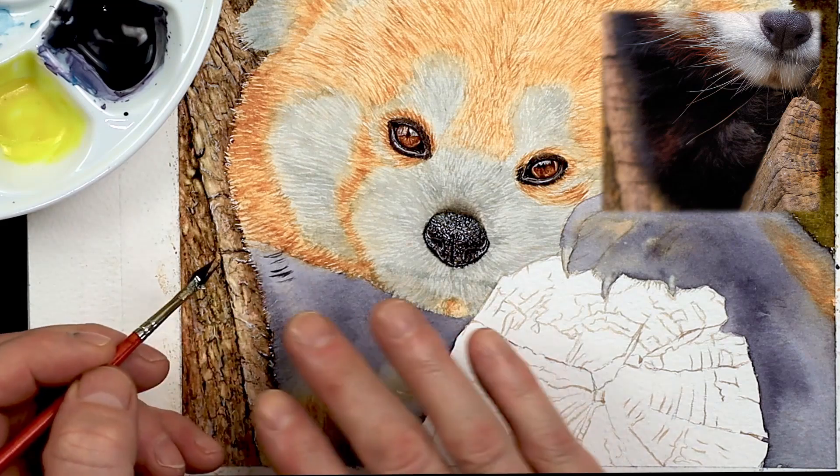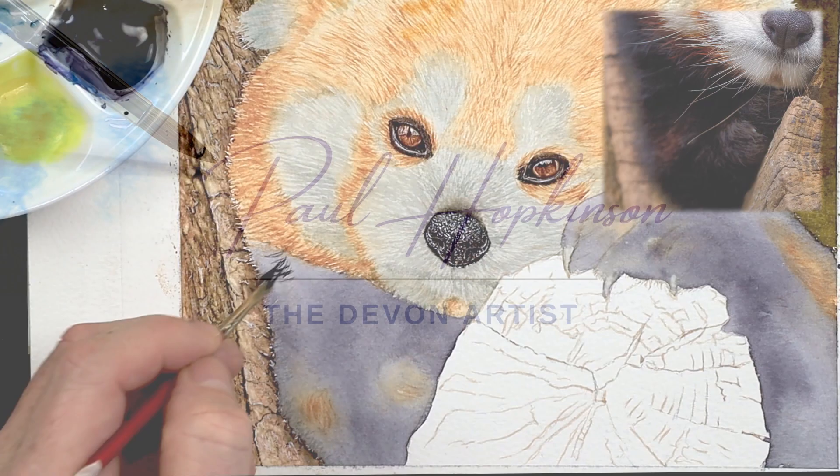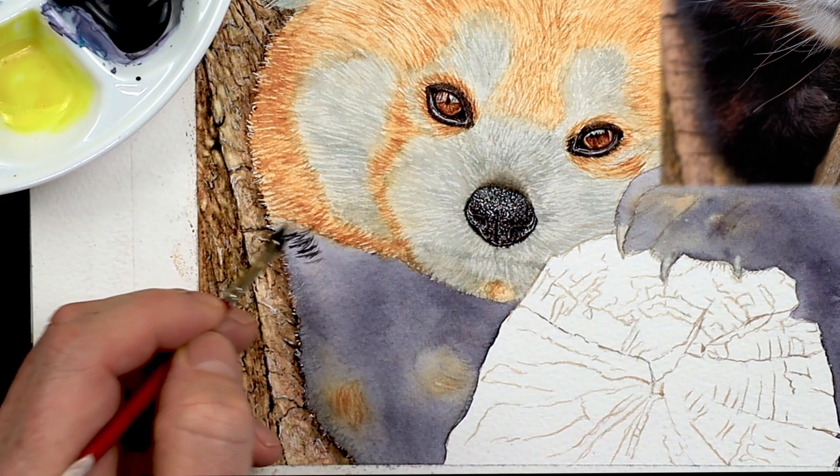This video is about how to paint realistic fur in watercolor. I've got 10 quick tips for you which I've recorded whilst working on a painting of a red panda. I hope they will help when you are painting furry animals in the future.